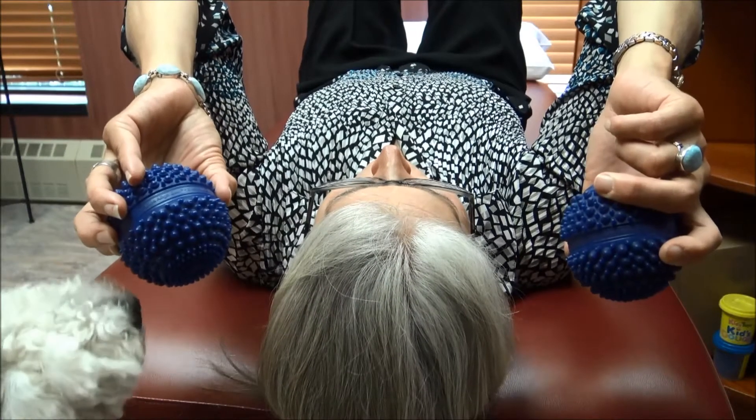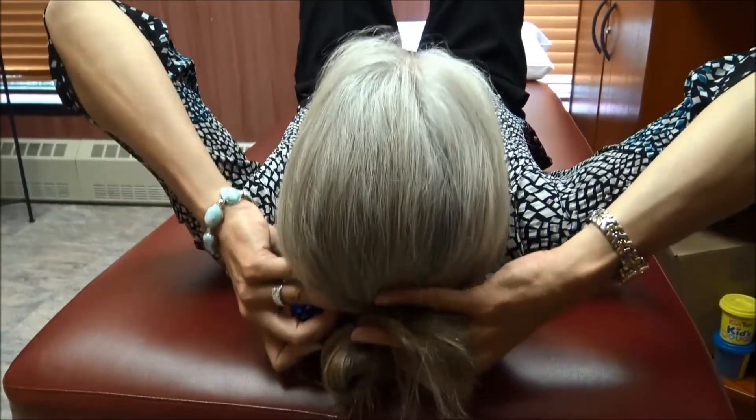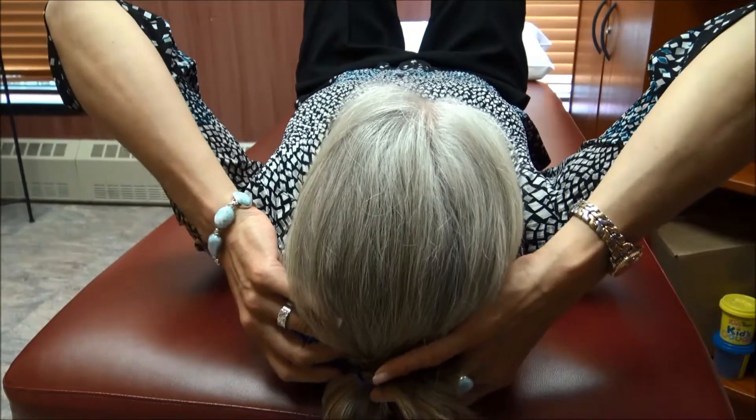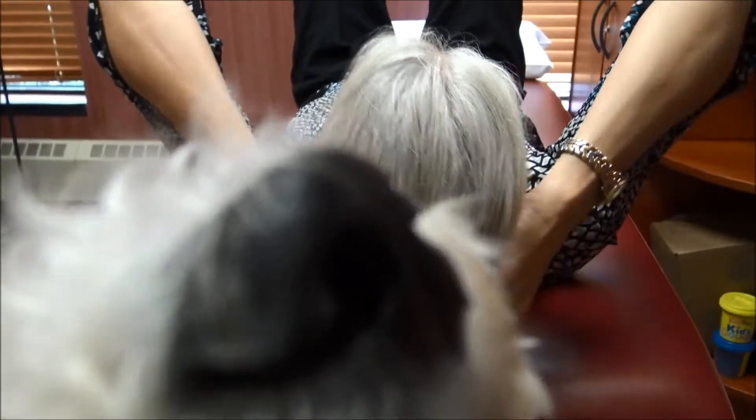You take the ball or balls and place them underneath your skull here, right on the skull region, and you can rest on it. If you only have one ball, you can do it with one.